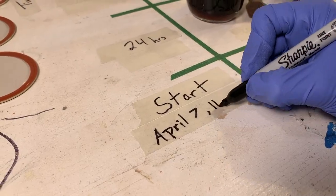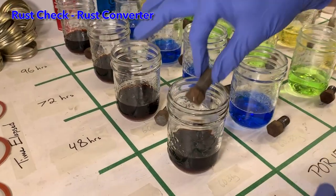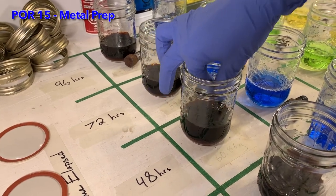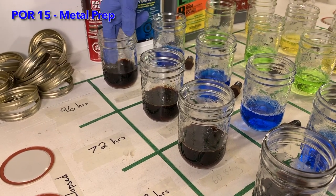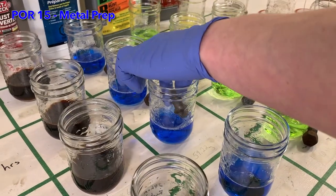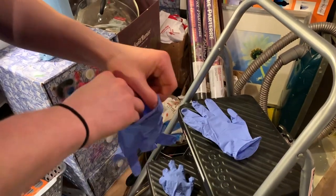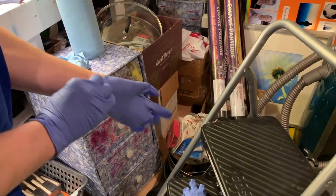We are finally ready to begin our experiment. Each pre-weighed bolt is placed in its associated jar. I am being careful to ensure that the bolts are lying down and entirely covered by the rust removal solutions. They will remain in the jars for one, two, three, or four days before being removed. I am having to dip my fingers into the solution in the jars in order to get the bolts to lie down and be submerged, so I change my gloves between placing the bolts in each different type of rust removal solution.